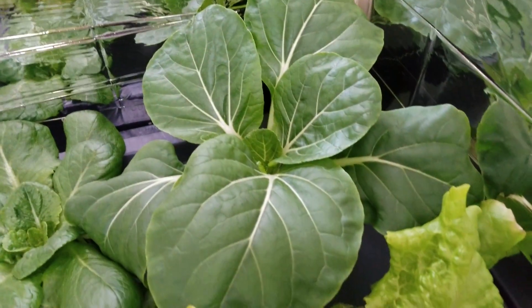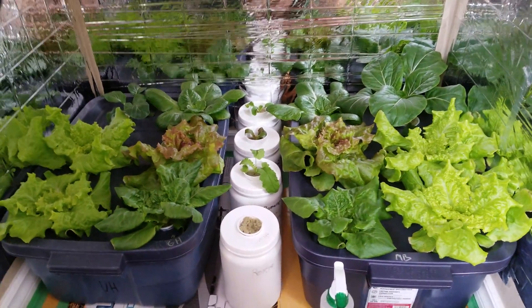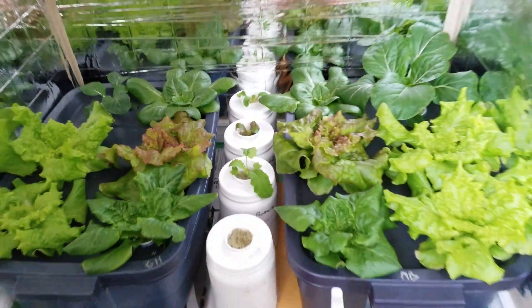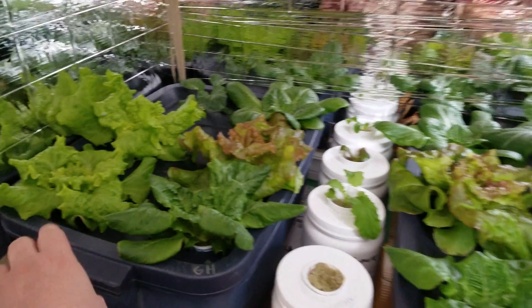Look at this one compared to this one — not sure what's up with that, might have to try another experiment later. But the rest of the plants are pretty close. It's really too early to conclude yet which is the better choice here. Let's take a look at the roots.